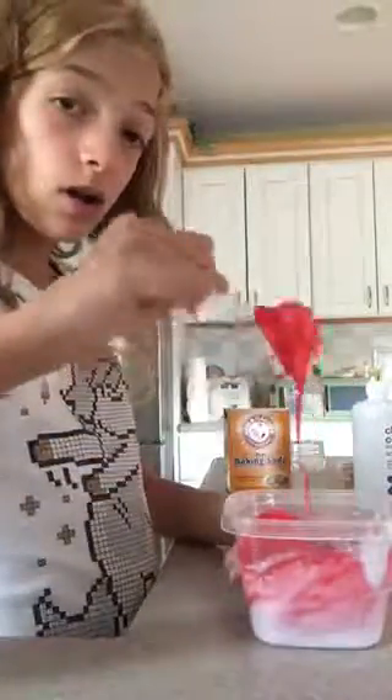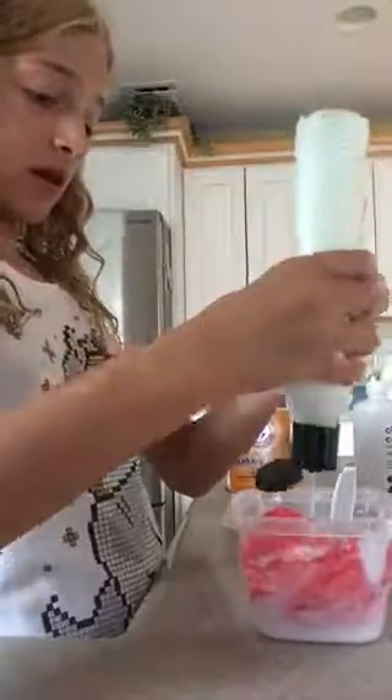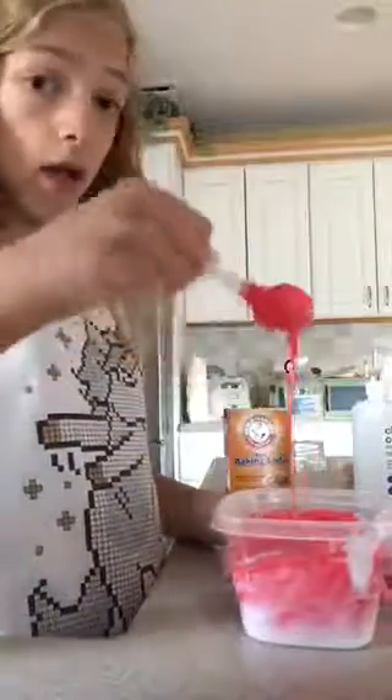Oh no, I got some red in there — that's supposed to be white! I need way too much red, but that's what I wanted to make it dark. This is so dark and pretty. Look. I didn't even add lotion to this one, so let me do that now. That one got lotion added to it, and I like this a lot.